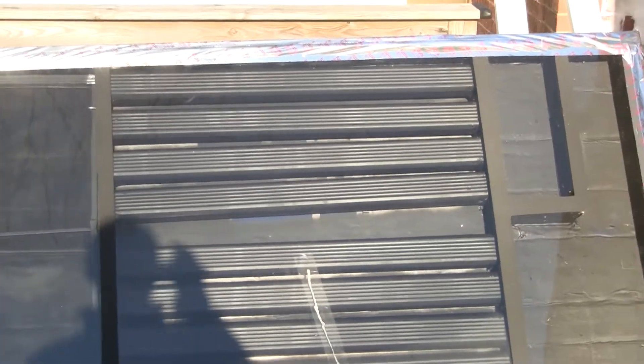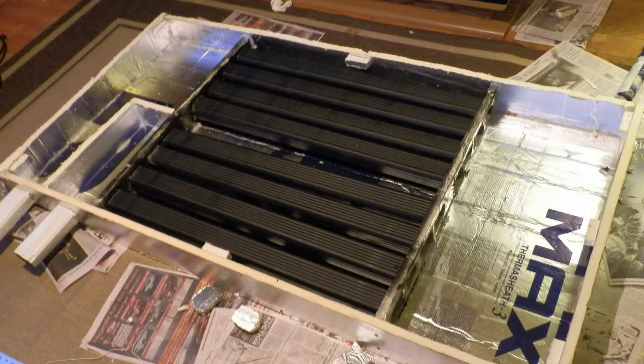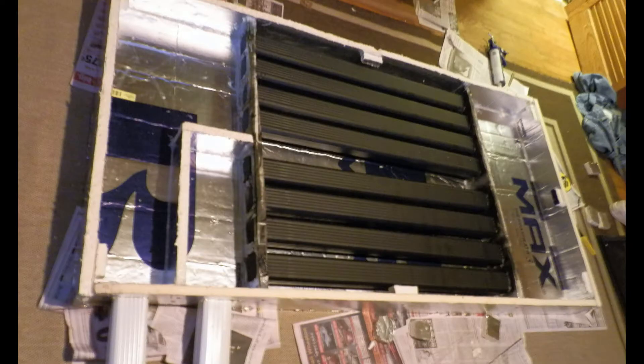Made of insulation only — there's no wood involved. Insulation, caulk, screens, downspouts, black paint, and flex foil tape.